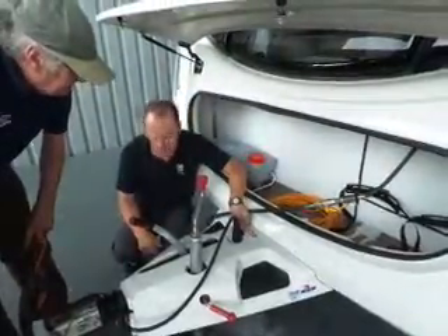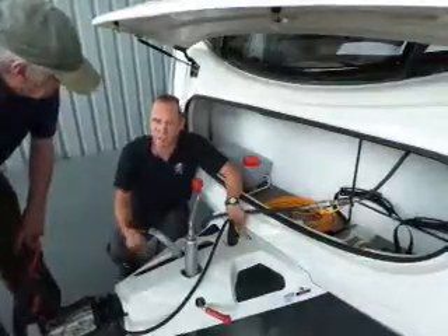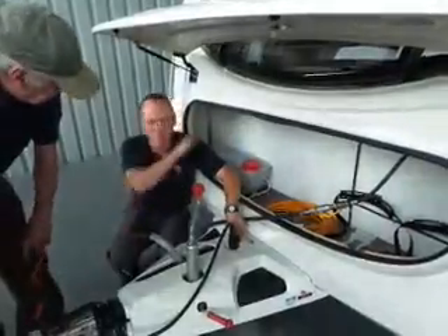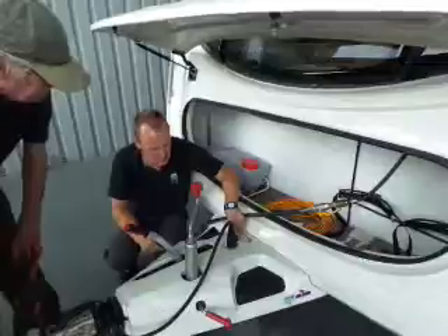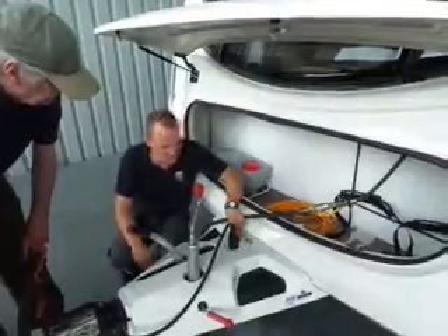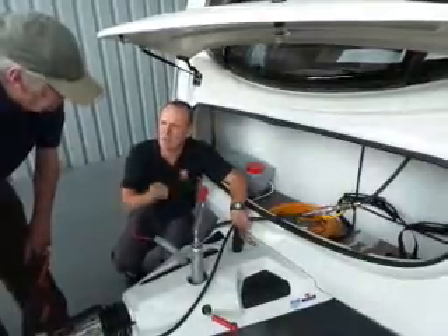A red light obviously means there's a problem. You can disconnect your electrics from the car and replug them in — it may reset. If not, there's still a problem and you'll need to get it checked out. You should still be able to move it, but check before you go — make sure the caravan does move and the brakes haven't been applied. A flashing red light likely means the brakes have been applied.